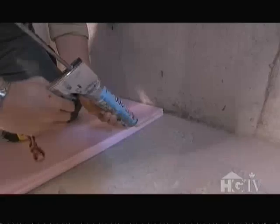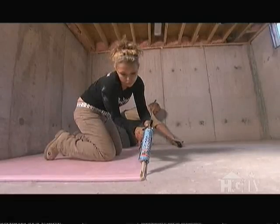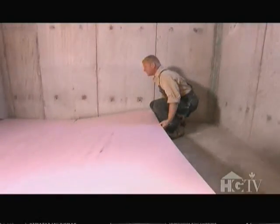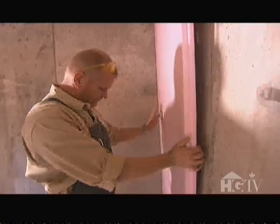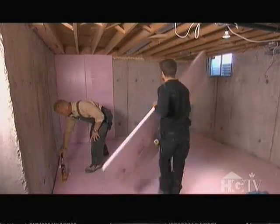The idea behind this is to show the best possible way of insulating a basement. We're going to lay one-inch foam — not styrofoam, but foam — on the floor. We're going to caulk every joint, tuck tape every joint, leave a quarter-inch expansion gap around the room, and then spray foam that expansion. Then we'll put up the wall, which is two-inch foam.